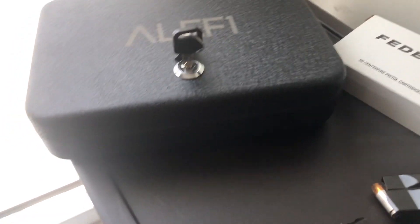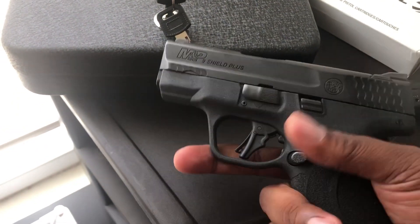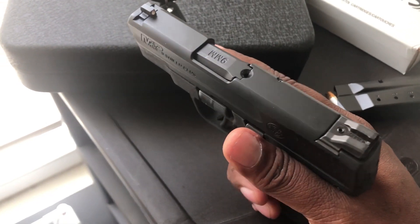So a few weeks back I said okay, I want to be a little inexpensive, at least for the first try. So I bought this — this is a generic case, it's $20, bought it off eBay. And this is my Smith & Wesson Shield 9+, this is going to be my summer and spring gun.